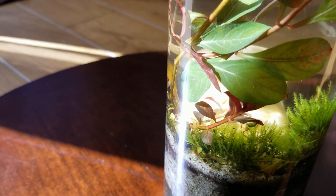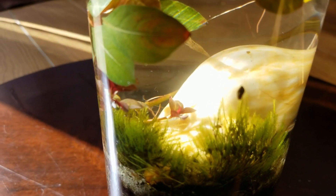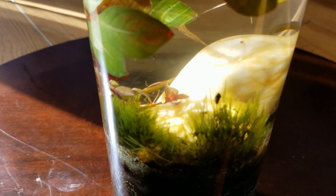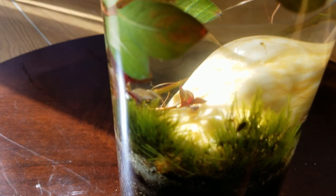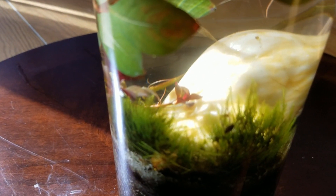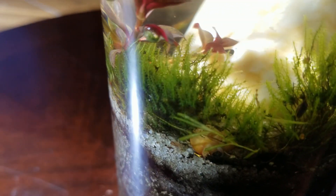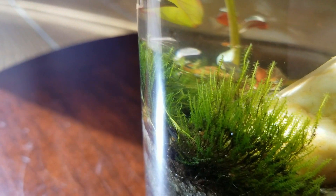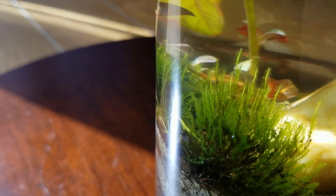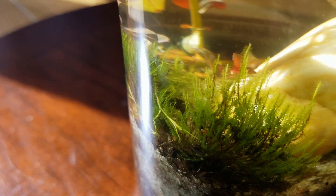If you guys watch my past videos, you know that I'm a big moss fan — not Randy Moss, but physical moss, green moss that grows on the ground and on trees. This is moss that I grabbed in South Carolina at my dad's house on vacation. I picked it up from the forest, threw it in a Ziploc bag, and took it back with me to Florida. I didn't know how well it was going to do submerged, but as you can see it's not having any problems at all. So if you guys have any moss around, pick it up and put it in your tanks — just experiment.